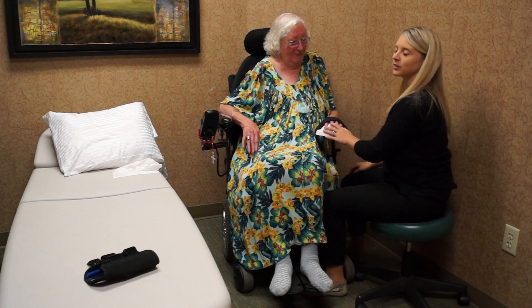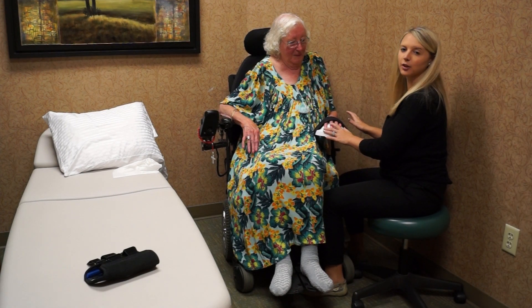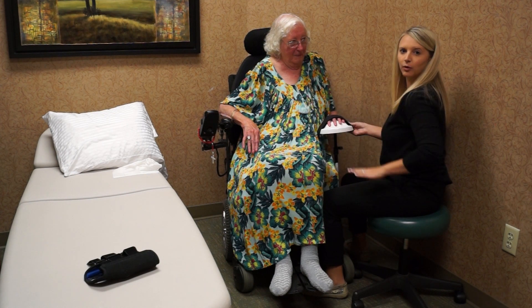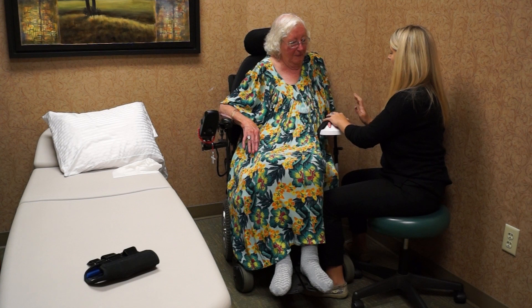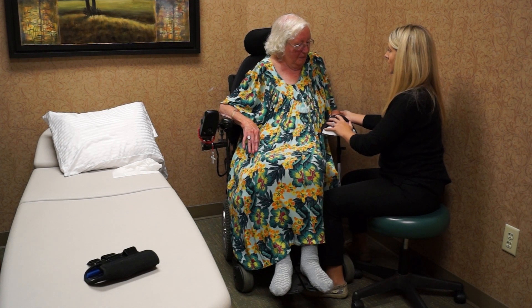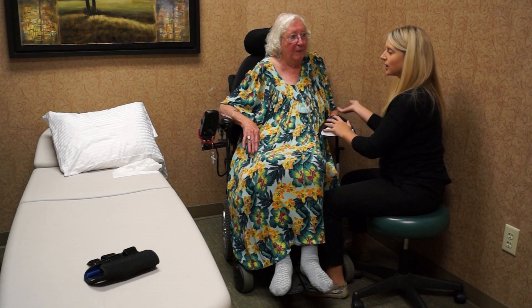Now we're going to be working on doing sit to stand so we can bear a little bit more weight through the arm. The adjustable height allows us to get level with the arm rests. The arm strap roots her arm down a little bit better and I'm able to guide and support the extremity in the weight bearing.